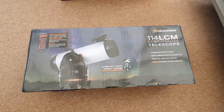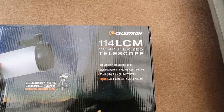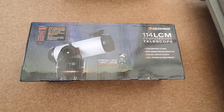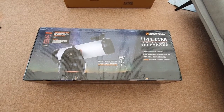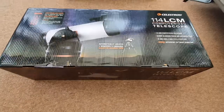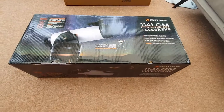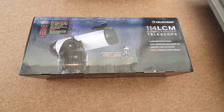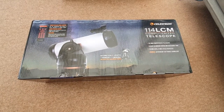Welcome to this video where I'm going to be showing you exactly how to set up the Celestron 114 LCM computerized telescope. It has literally just arrived and I'm going to be unboxing it, showing you step-by-step everything you need to do. I'm also going to be sharing some tips and suggestions along the way to ensure you get the most out of this computerized telescope. Drop any questions or comments down below and I'll do my best to help you out.